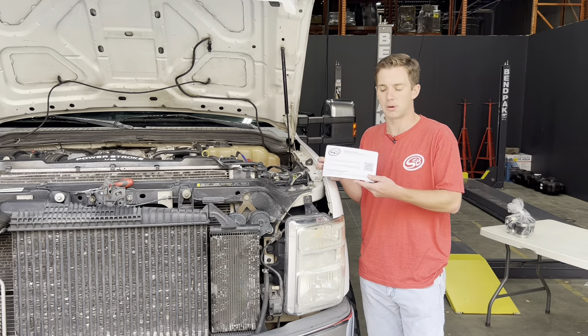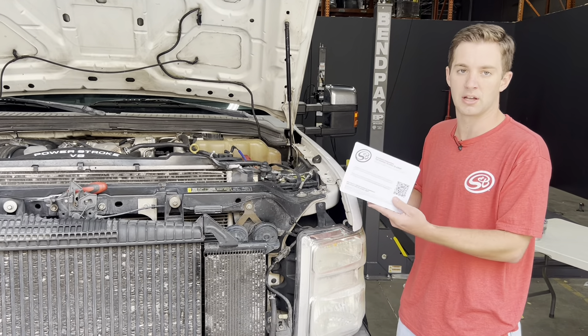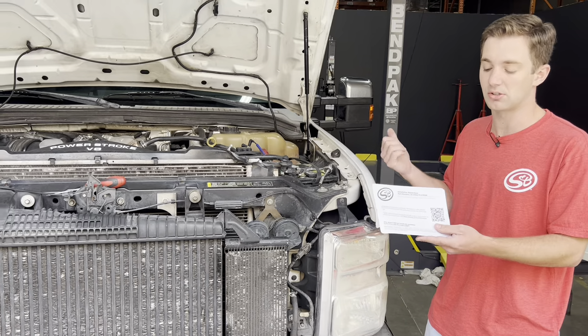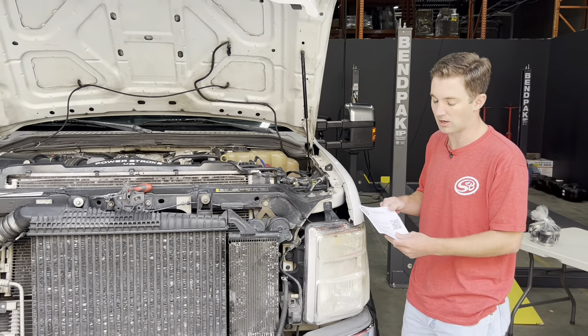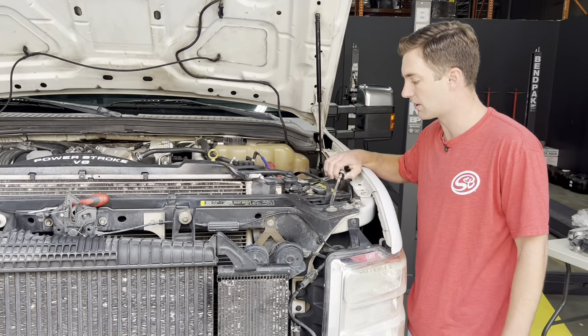Once you've received your intake, it's going to come with this card in the box. It's going to have a QR code as well as a link. Just point your phone at this — that'll bring up the written instructions and the installation video, or you can go to the link as well. If you want to follow the written instructions and this video together, you can print those out or just watch the video.